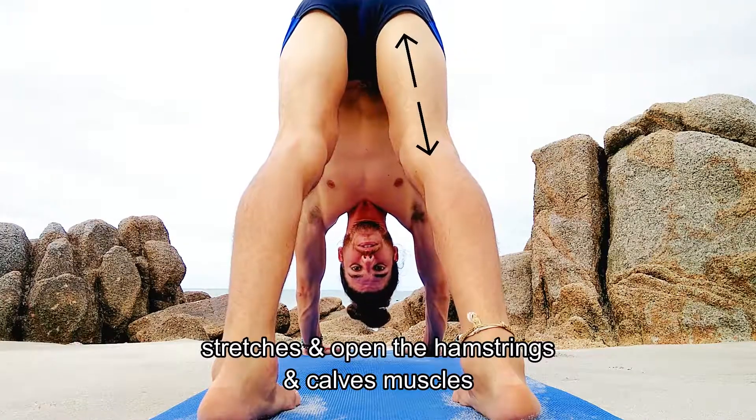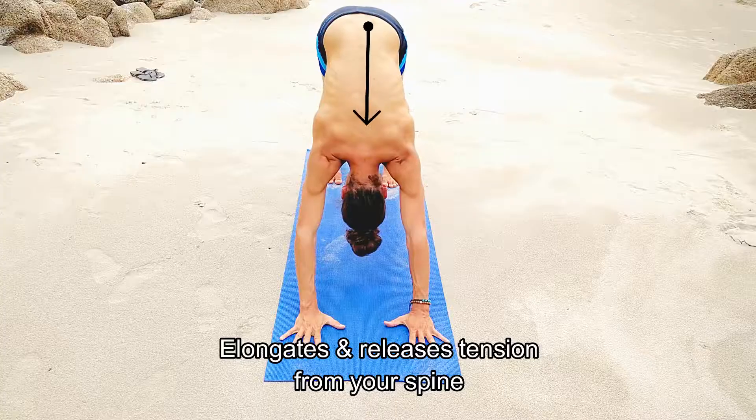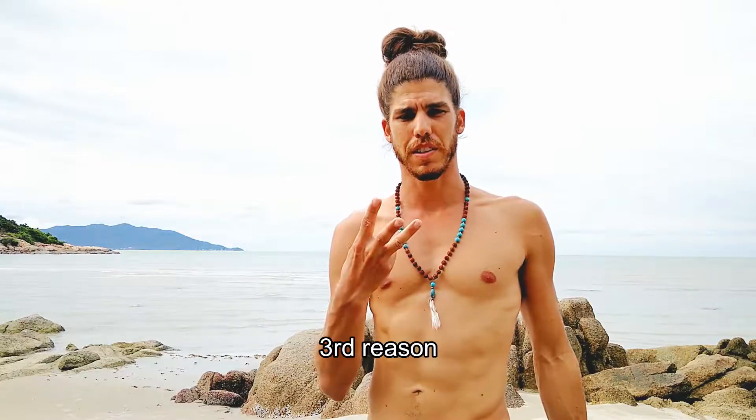Second reason: elongates and releases tension from your spine.